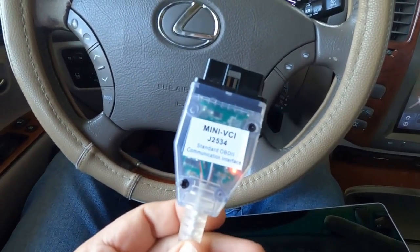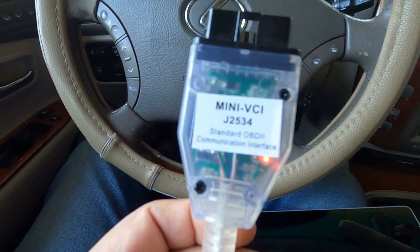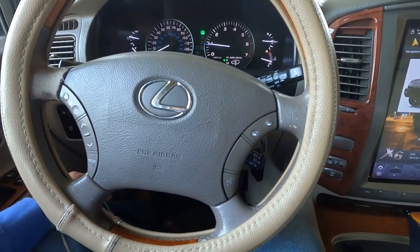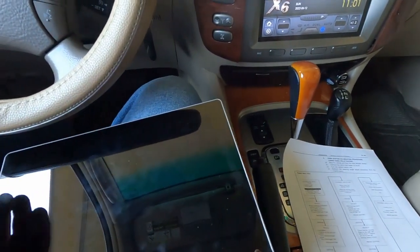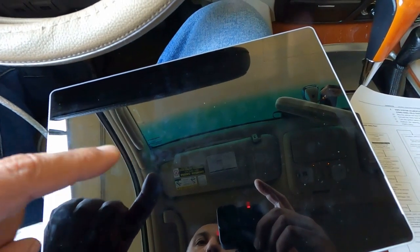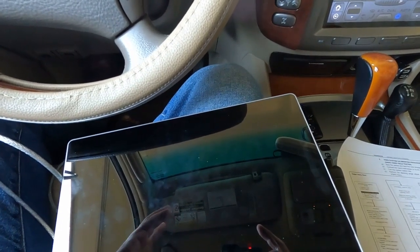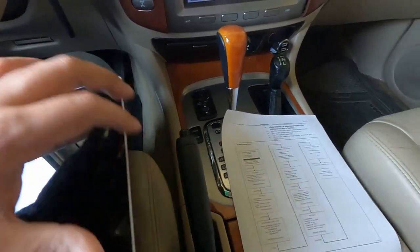This is the OBD port cable that I bought on AliExpress — the model number is MINI VCI J2534. You will need Toyota TechStream, which usually requires a monthly fee, but the one I downloaded off the internet is an older, outdated version that will hopefully work. This is a Microsoft Surface with Windows 10. You can use a different computer, whatever is within your budget.